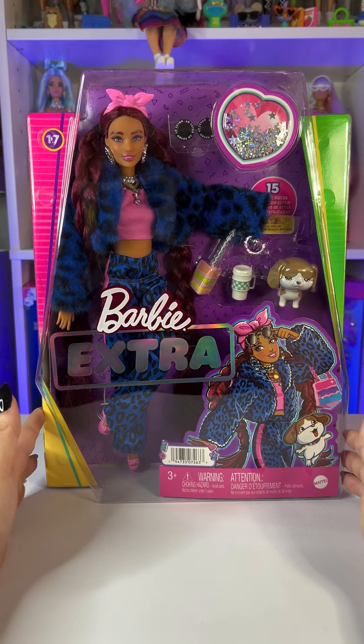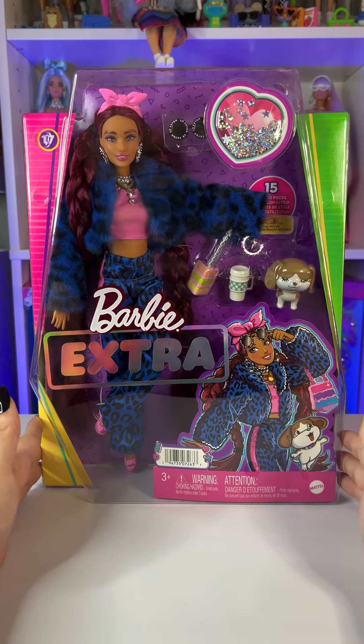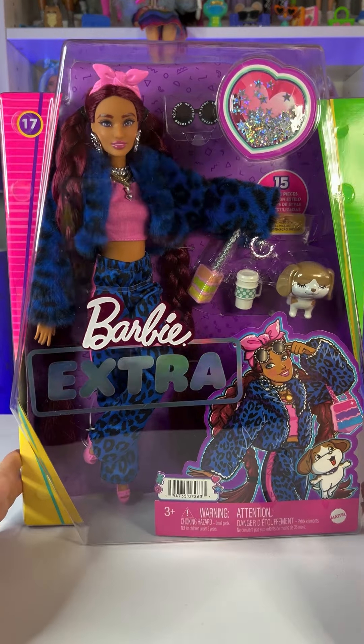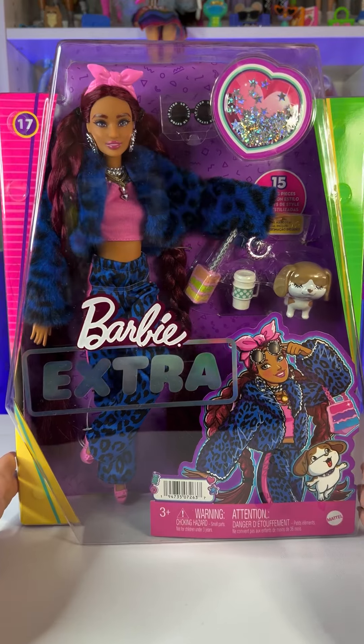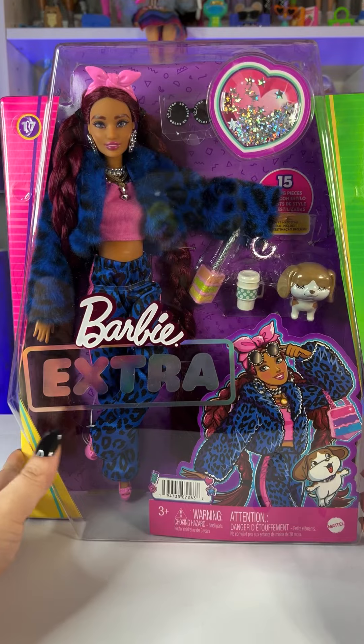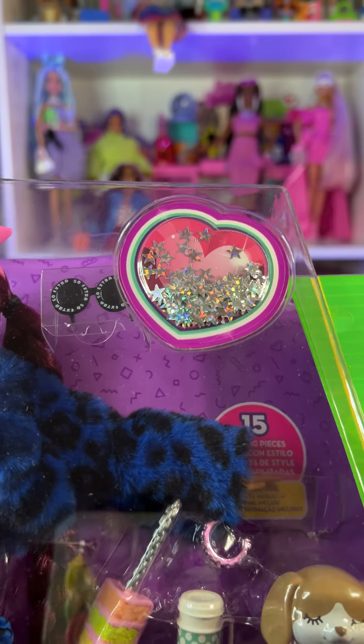As always, I'm going to show you the box first and then we'll take out the doll and check out her outfit and accessories. Her box is like any other Barbie Extra doll — we have a clear window in the front and the Barbie Extra logo at the top.